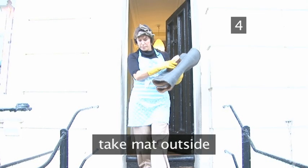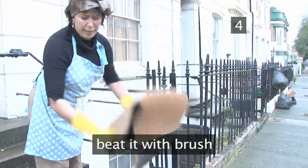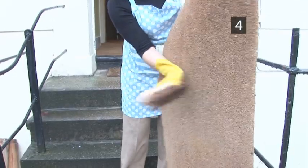Step 4. Beat it. With the mat still wrapped up, take it outside. Shake it open and beat it with a brush or against a wall. You will be able to see the dirt and dust billowing out. Brush the mat vigorously with the stiff brush — this will loosen any stubborn particles. Keep going until no more dust falls away.